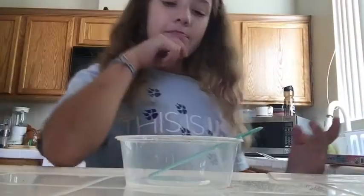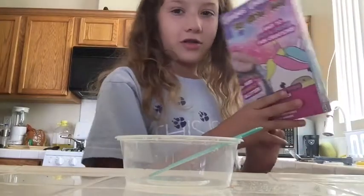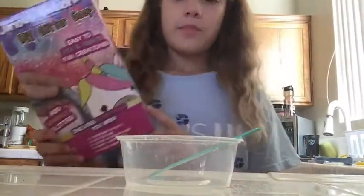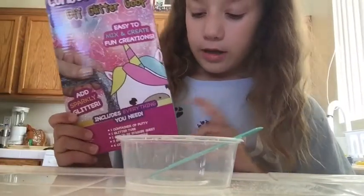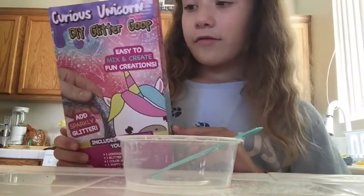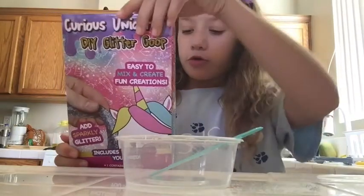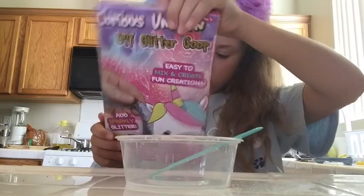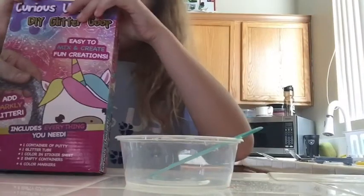Hey guys, so today I am making — which one should I do first? I think I should do this one. So I got it at a store and it's one I've never done before. It's like glitter gloop but I'm pretty sure it's slime.